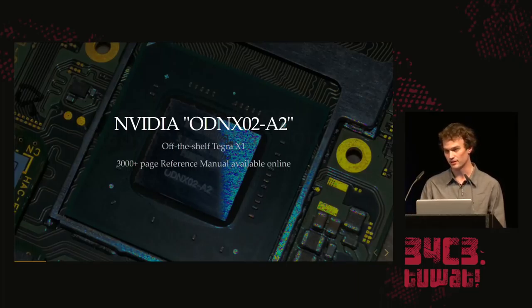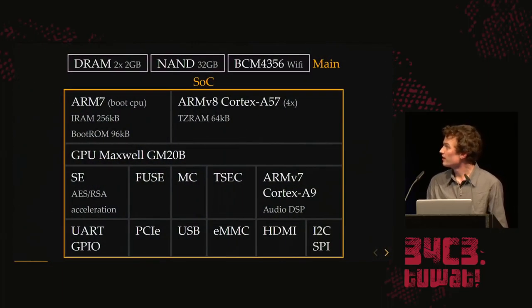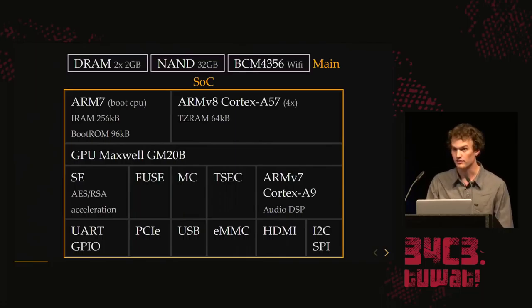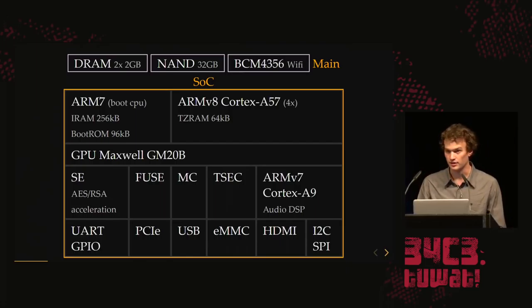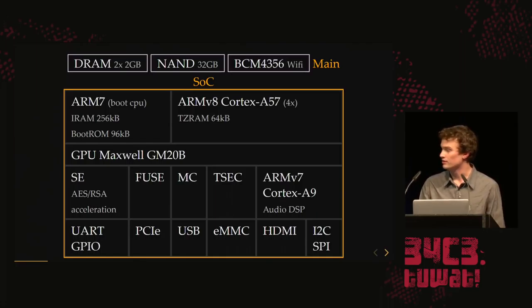The reference manual goes into detail on pretty much everything except the security part. They also provide their own Linux drivers, and we can get at least some of the security registers. The main SoC overview: you have an ARM7 boot CPU that does power management and has a boot ROM. It also has some internal SRAM. Then you have the main CPU with 64K of SRAM for TrustZone — secure access only. Then there's the GPU on the same die, a security engine that does RSA and AES acceleration, and on-die fuses — about a thousand of them.